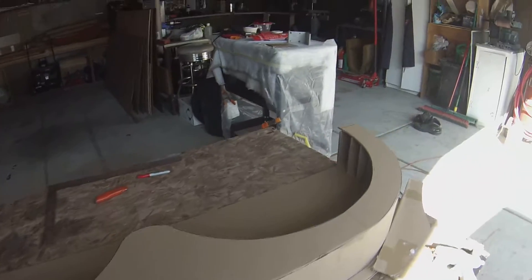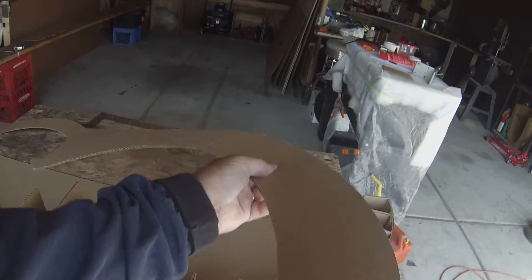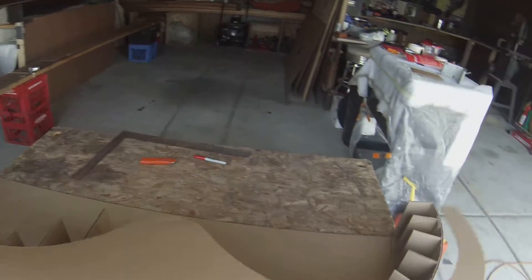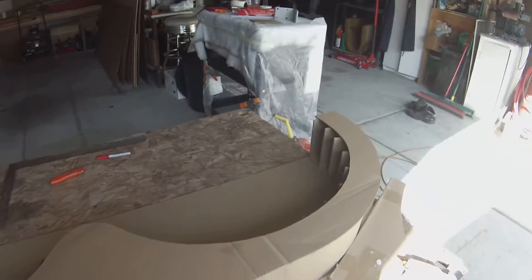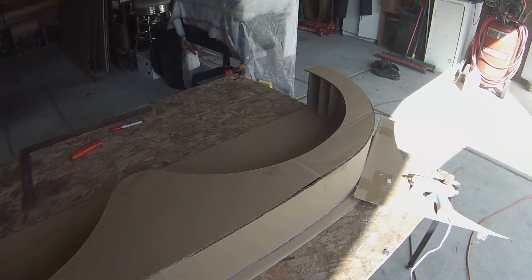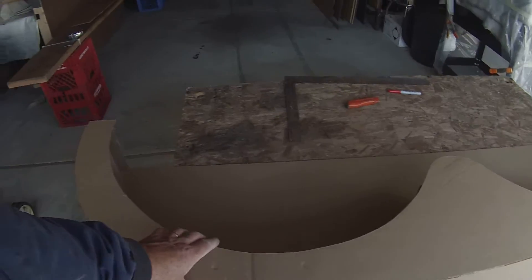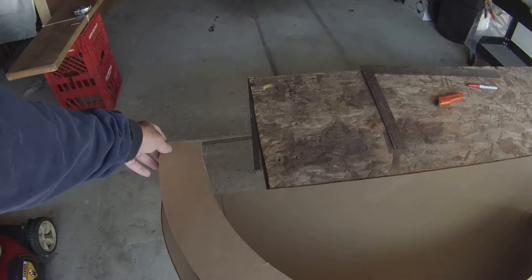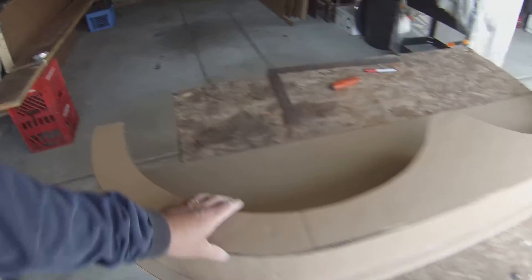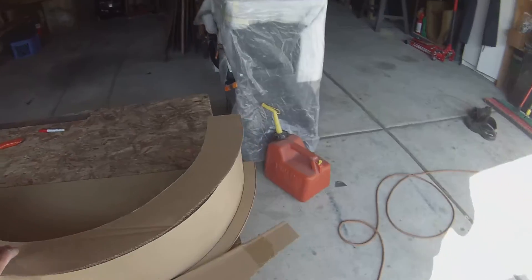I think I might have this thing on backwards — might go the other way. Believe it or not, these things are not exactly asymmetrical front to rear. We found that with the template we made for that sheet metal — the aluminum, the dressy panel we're gonna put on. And that looks like it fits better — it looks like it's far more close to being flush fitting here.